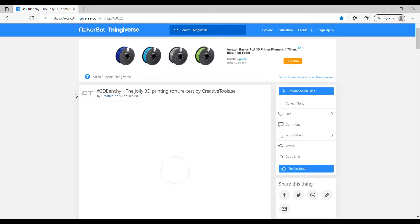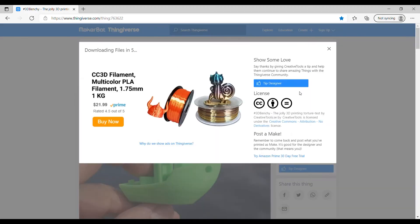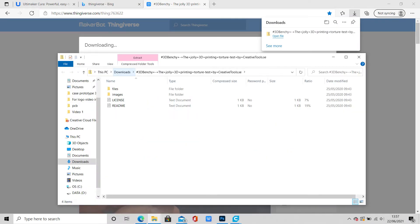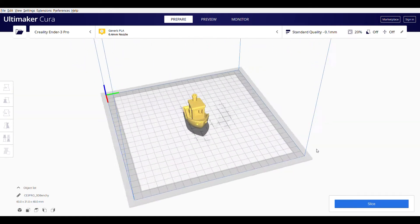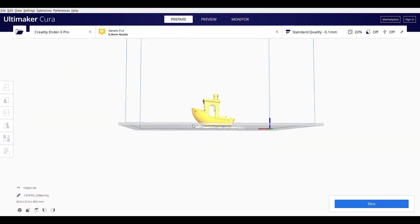For this video, we are going to be searching for the 3D Benchy boat file. We're going to hit the download all files button. Then you're going to see the pop-up on the top right of your screen. Open files and click on the first 3D Benchy file. If you have downloaded and installed the Cura software successfully, you will see the blue Cura logo next to the file.